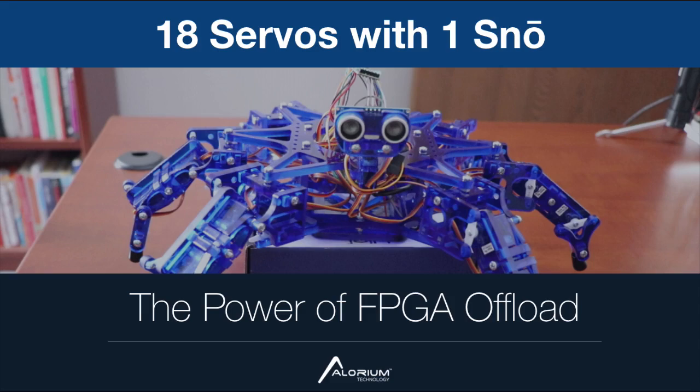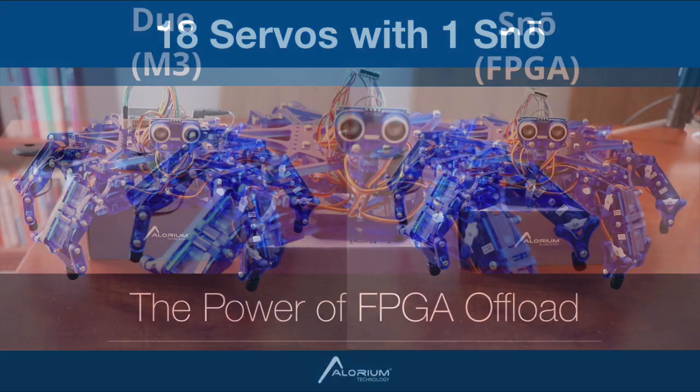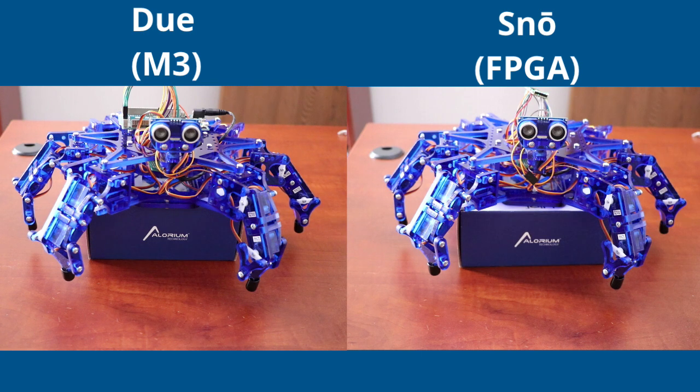Hey everyone, Jason here at Elorium Technology. In this video we're going to go back to the topic of motion control using FPGAs and why FPGAs are a great solution for doing things like servos, steppers, BLDCs, or regular DC motors.